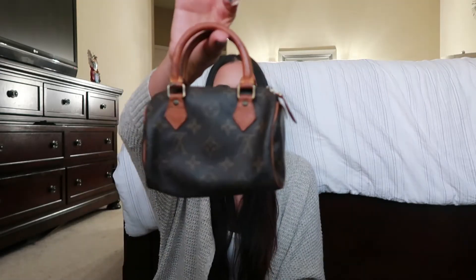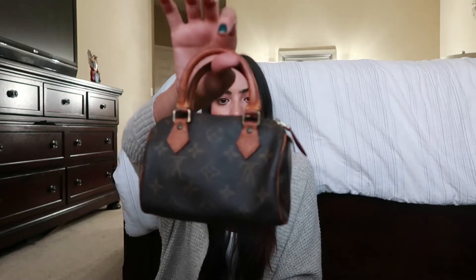You guys know what the regular size Louis Vuitton Speedy looks like, and this is the mini. This is actually not the current one — it's sold out everywhere. This is the vintage version, the first version of that one, which is a little bit bigger and taller. This is just the original one.